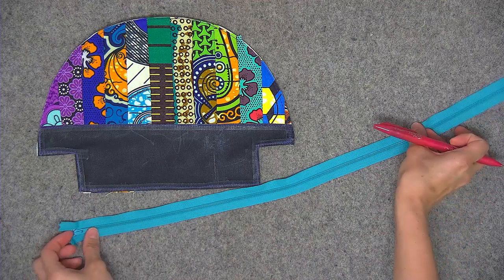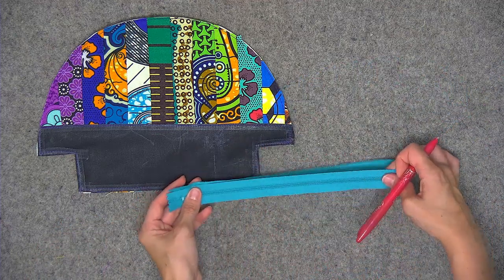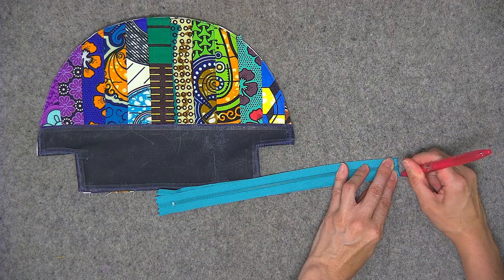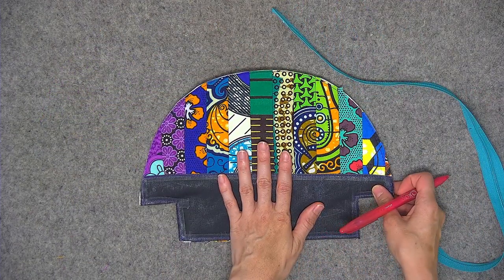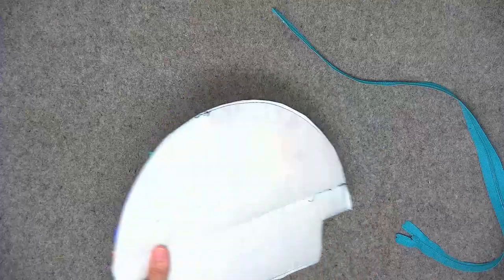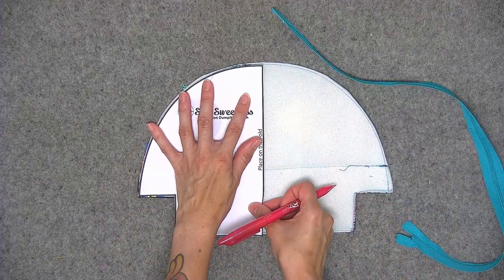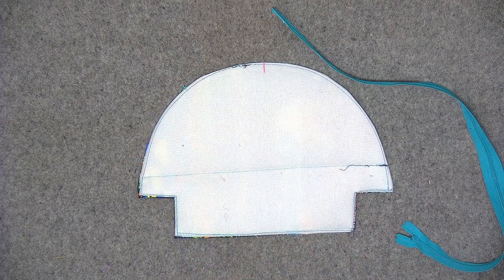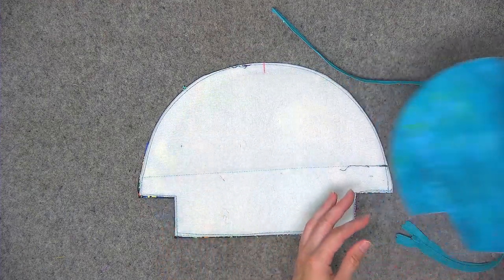Go ahead and pull out your zipper. I'm going to fold the zipper in half so that I can mark the center of the zipper. We're also going to mark the center of both of the exterior and both of the lining pieces — flip to the wrong side and use the paper pattern piece so you can mark the top edge where the center is. You'll do the same thing for the lining piece, so you'll have all four pieces marked with the center.